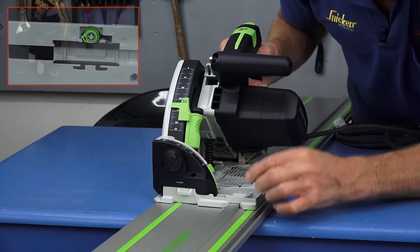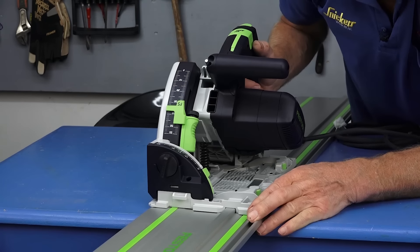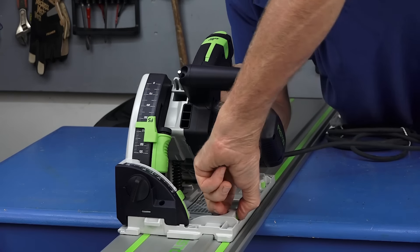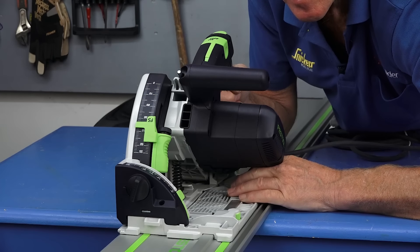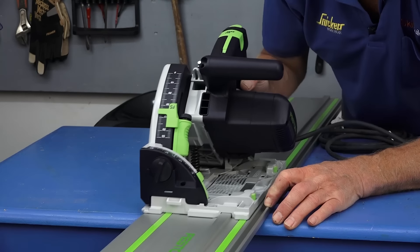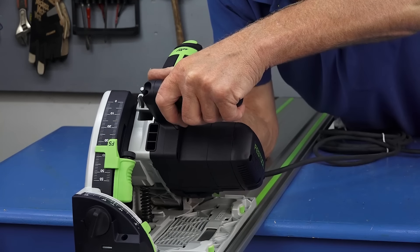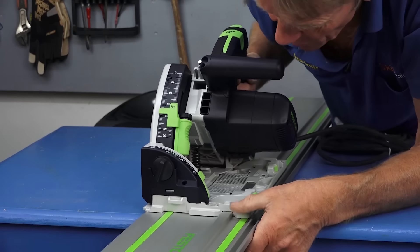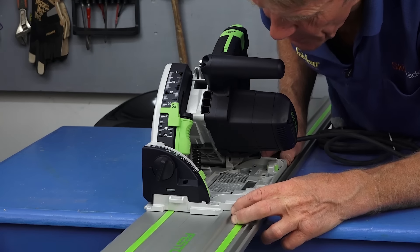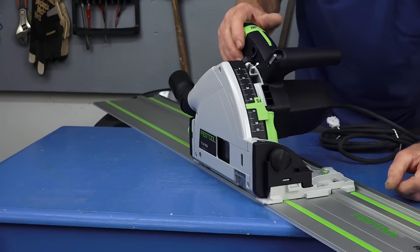The saw is fitted on the rail right now, but as you can see there's a little bit of play as it fits on the rail. If you want to do a real precision job you need to get rid of that play, and the way you do it is you twist the little knobs at the front and the back. As you do that, it turns a little cam against the rail — a fine tuning, if you like. Now it's running smoothly with no discernible play.